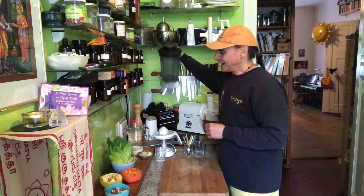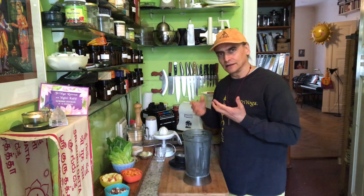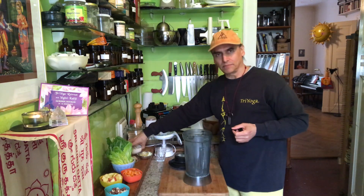First I make the dressing, and that is a curry dressing. This time it is a little bit more complex curry dressing.